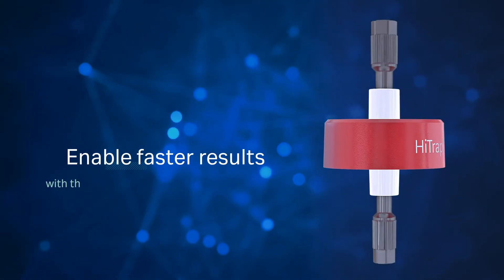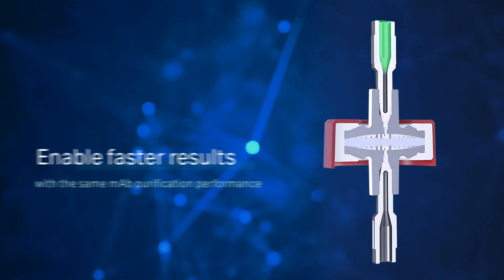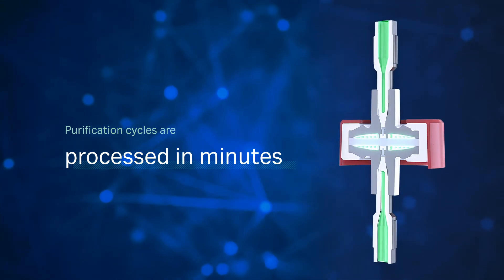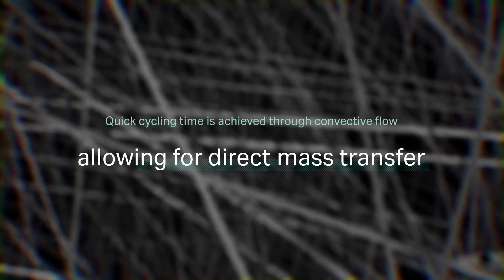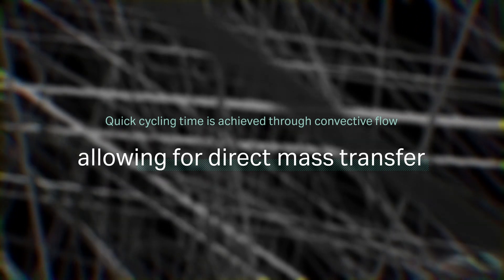Fibrochromatography enables faster results with the same MAB purification performance. Purification cycles with Fibro are processed in minutes rather than hours when using resin-based chromatography. The quick cycling time is achieved through convective flow, allowing for direct mass transfer enabled by macro porosity and high surface area.